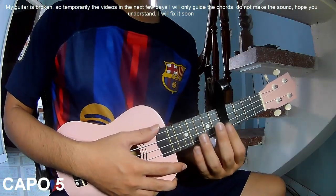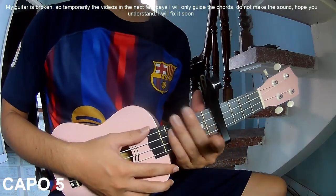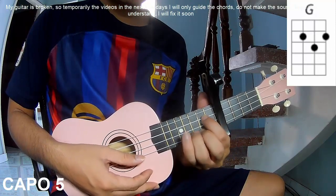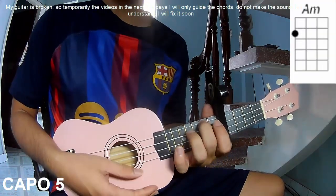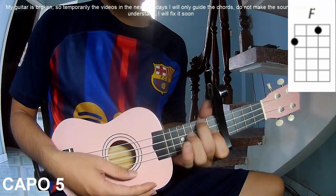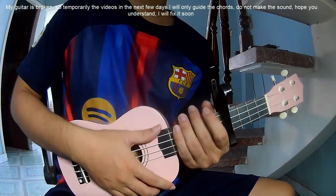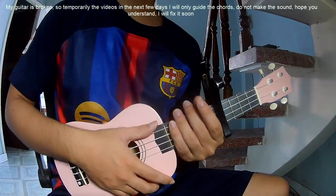You take the capo in the first fret. The chords in this song are A, C, G, AM, F, N, and DM. You can follow the full chord set subscription on the Kata Guitar application.